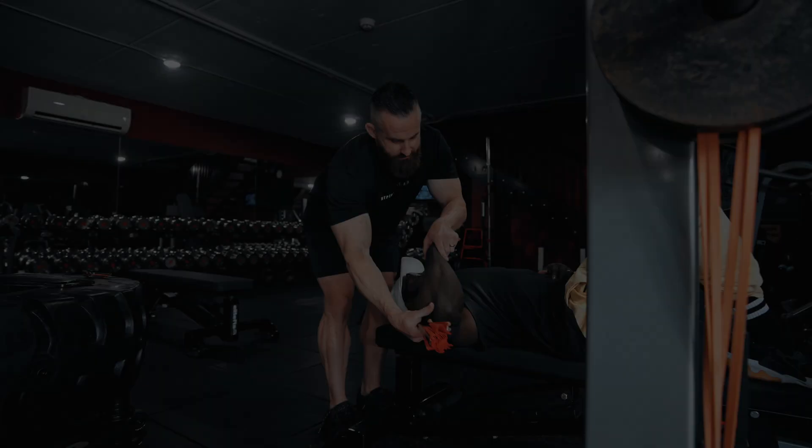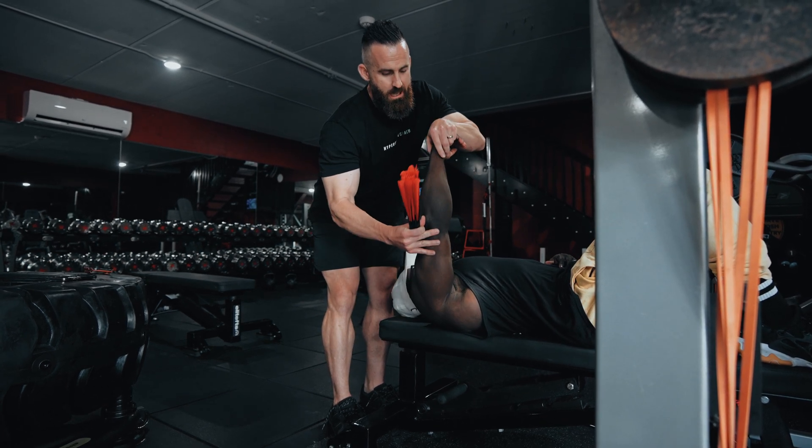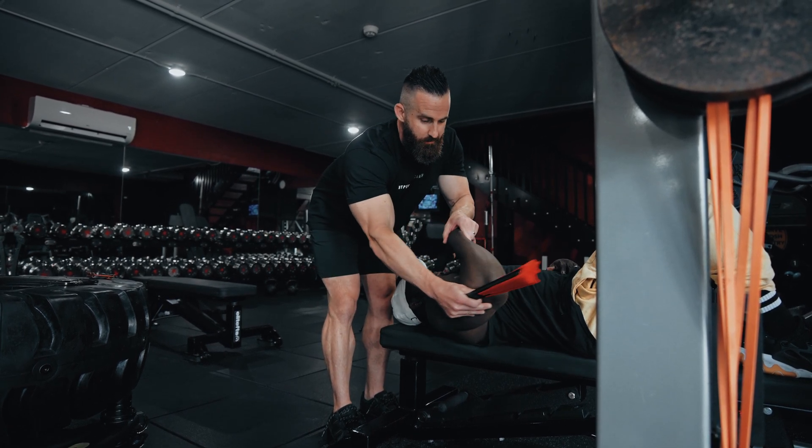When someone's doing a JM press, you'll see sometimes I'm doing them like this, Terrence is a little bit more out here, but basically it's this combination of an elbow and shoulder type thing. How can elbows be here and how can they be here and still all be joint friendly?